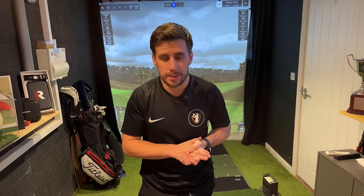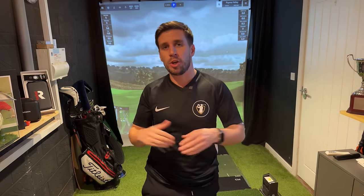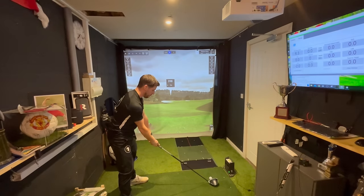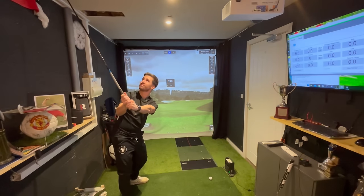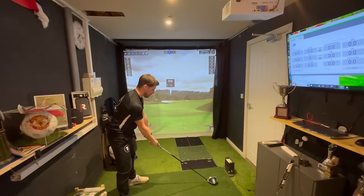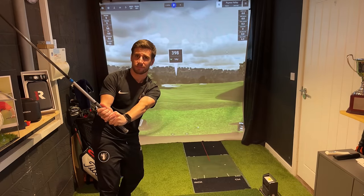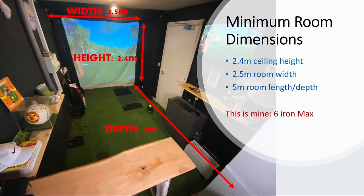When I built my home golf simulator I knew it was going to be touch and go whether I could swing all the clubs in my bag in this small room. I thought I might get away with hitting my driver, but in actual fact I was nowhere near, mainly due to the height of my ceiling. The recommended ceiling height for a golf simulator is about three metres or 10 feet, and as I've only got about 2.4 metres, the longest club I can use is a 6-iron.